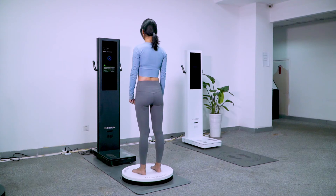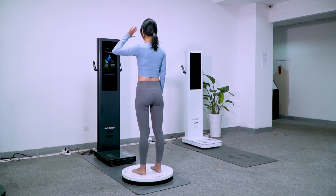Measurement is completed. You may obtain the measurement report now. Raise arms as instructed to select to continue or end.